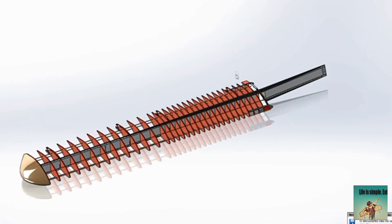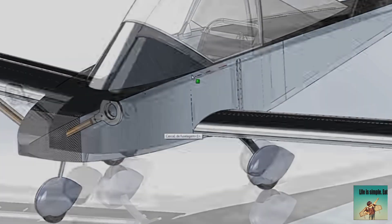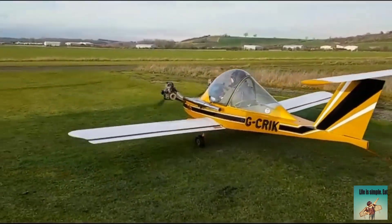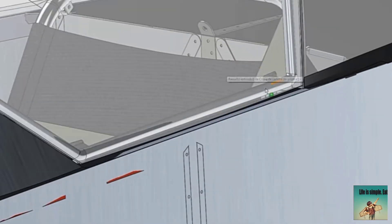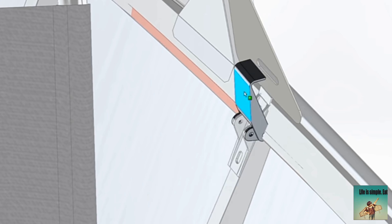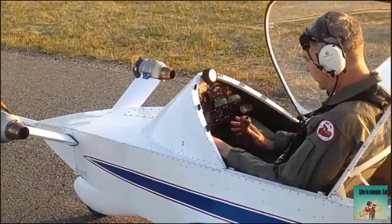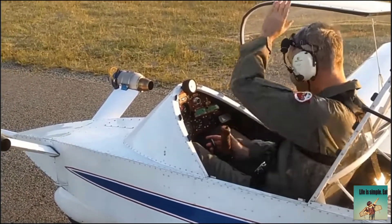In the 1970s, Colombian aircraft designer and engineer Luis Velasco had a vision to create a small, affordable, and efficient plane for recreational flying. Inspired by the French Cree Cree aircraft, Velasco designed and built the Colombian Cree Cree, a single-seat, twin-engine plane. The Cree Cree's innovative design and impressive performance made it an instant success, not only in Colombia but also globally.